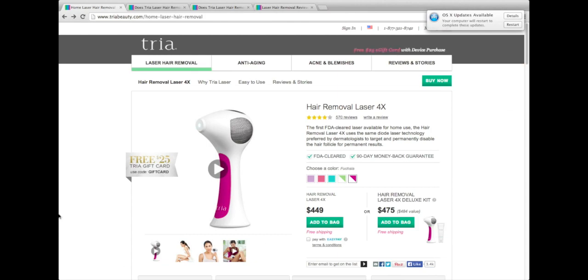Hey guys, this is Laura from Requested Reviews, and today I'm going to be looking at the Tria laser hair removal system. The first thing I noticed on their website is that they actually call it a hair removal laser. A lot of the other products I've looked at mention light technology or pulse light technology — this is the first one I've seen that says hair removal laser, so so far so good.